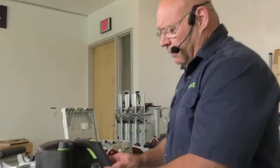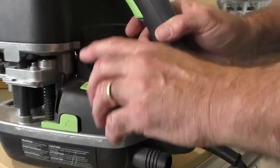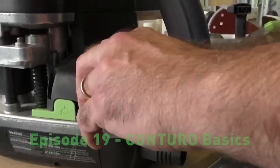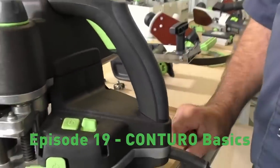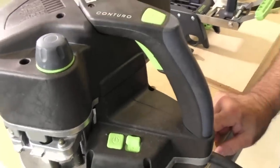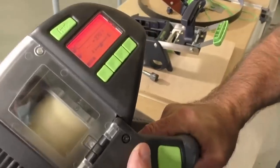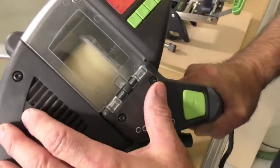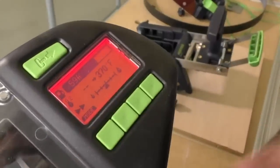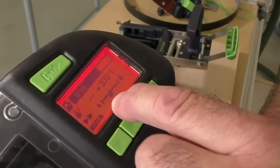See this button here? This is the go button — the start button. When you turn this on, you press it and wait for the beep. Now, this is our first tool that we have a DRO or digital readout. You'll see how it's in red. You never, ever mess with anything on this machine until that turns to green.